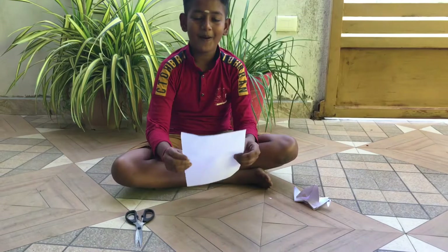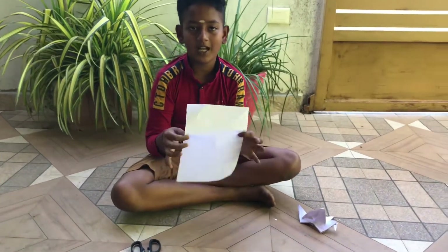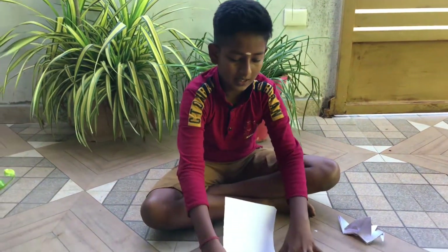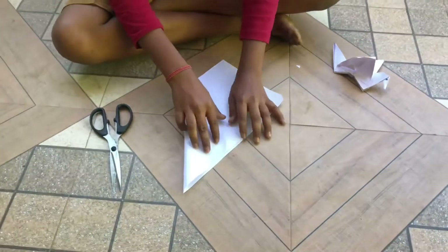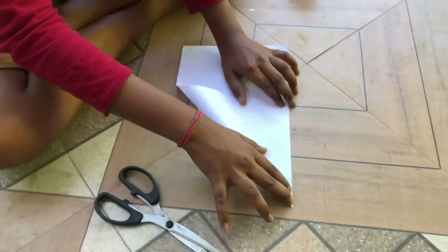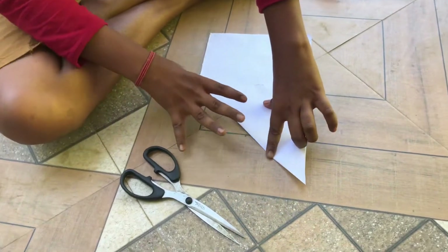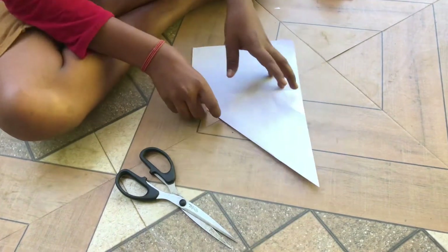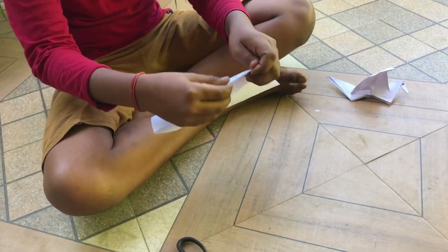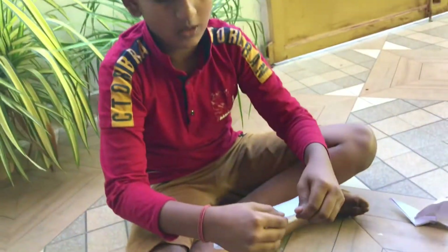If you want to make a paper, you can see a paper on the note corner. We will have to correct a folding to open the marker over the corner, right?